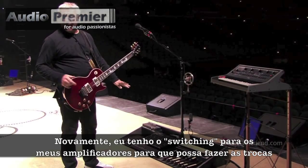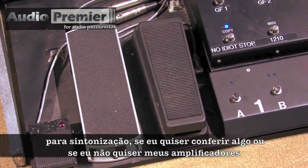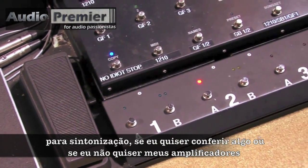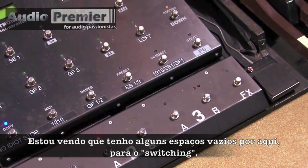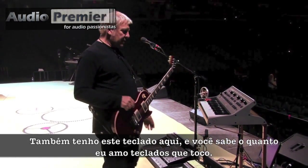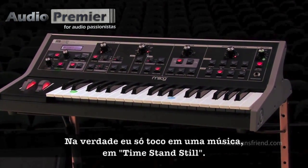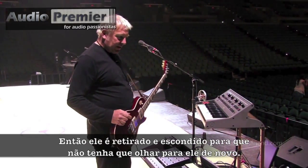I also have switching for my amps to be able to switch them off for tuning or if I want to check something without my amps necessarily on. I see I have a few open spaces here for switching, so I'm going to have to do something about that on the next tour. Then I have this keyboard here — and you know me, how much I love keyboards — which I actually play for one song, 'Time Stand Still.' And then it gets taken away and hidden so I don't have to look at it again.